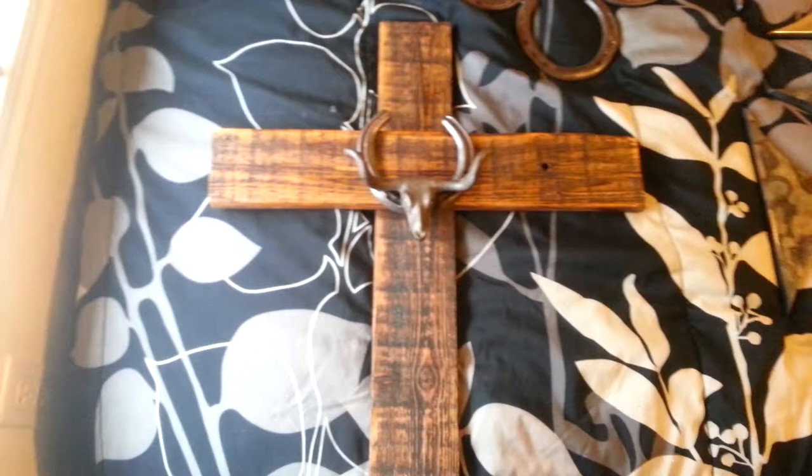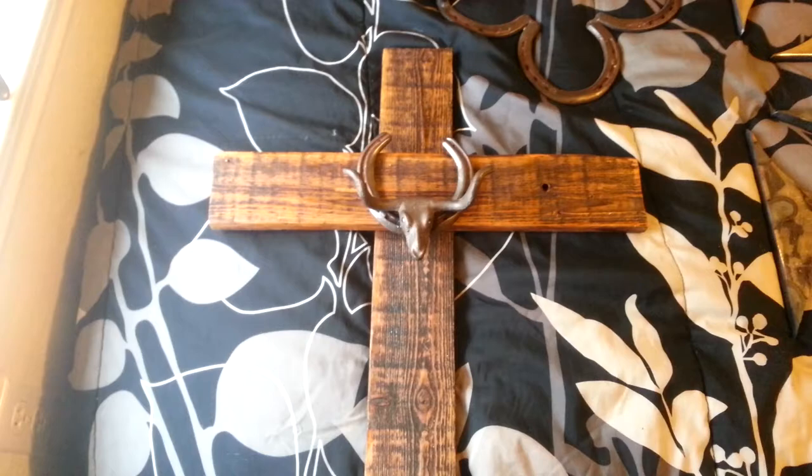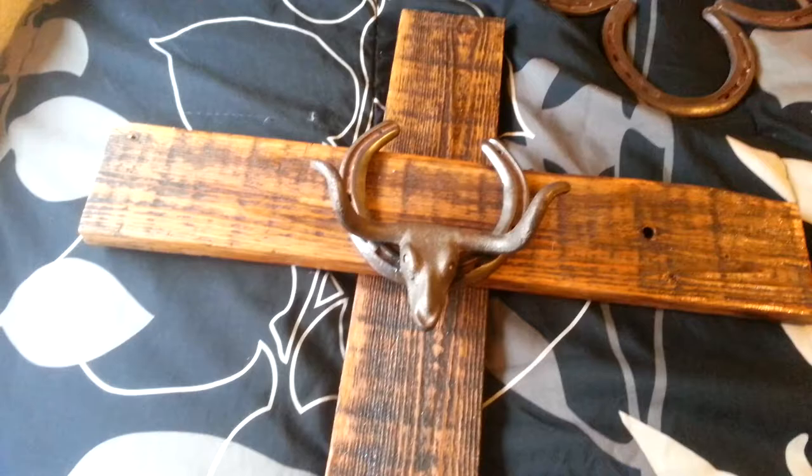We also have this cross that I happen to really, really like. It turned out very well. It's really, really old picket fence wood that has been stained down back to its natural finish. He put a horseshoe with a longhorn on it.